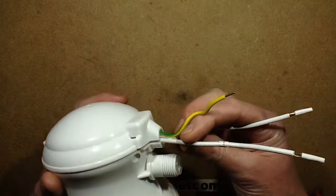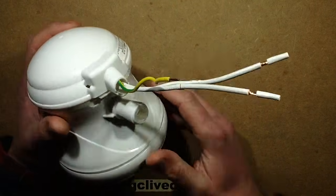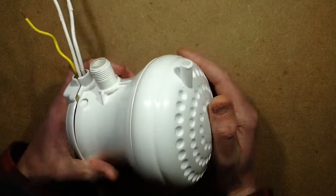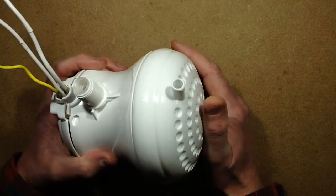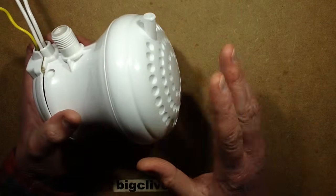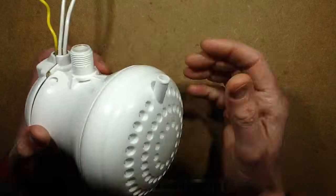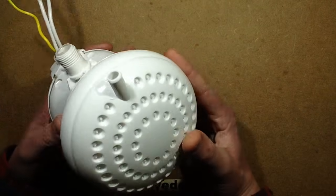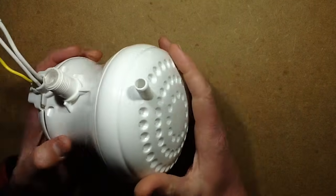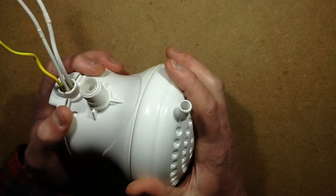There's also a common problem with height, because the people who normally use these have them mounted well above head height and it showers down from above, and it's fine. But tourists visiting these countries tend to be a bit taller, and if your head's anywhere near the outlet of this — well, if this version wasn't earthed, it could definitely give you electric shocks. Particularly if you're showering and you touch a metal tap, or one person even said that when their head was up close to it, they could feel a buzzing in their head.